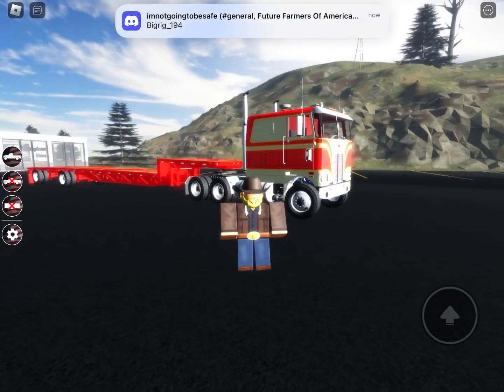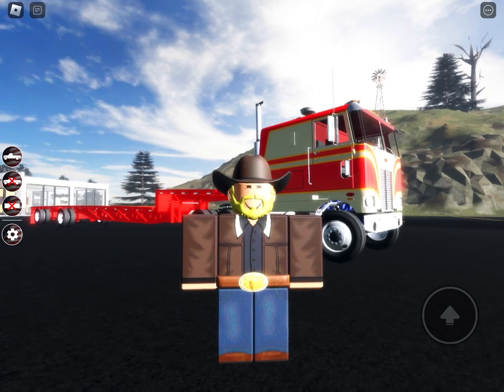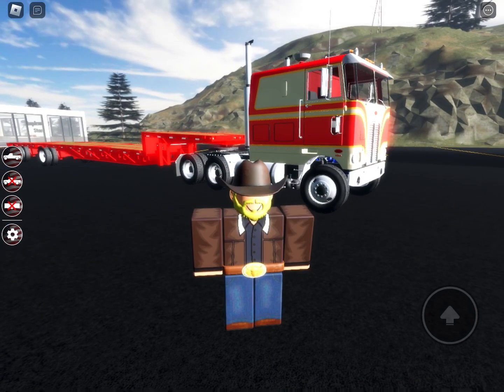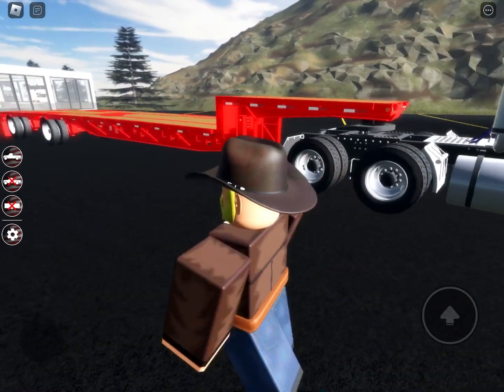Hey guys, the Agile Coach Guy is here again. Sorry for the long wait, but there is a new update — you can see it right behind me. You can cutter your trailer, and it's a new step deck trailer. I probably won't be doing any more showcasing videos because there's another guy named Camden Does Stuff, but I'll show you guys later. Anyways, let's get right into it.